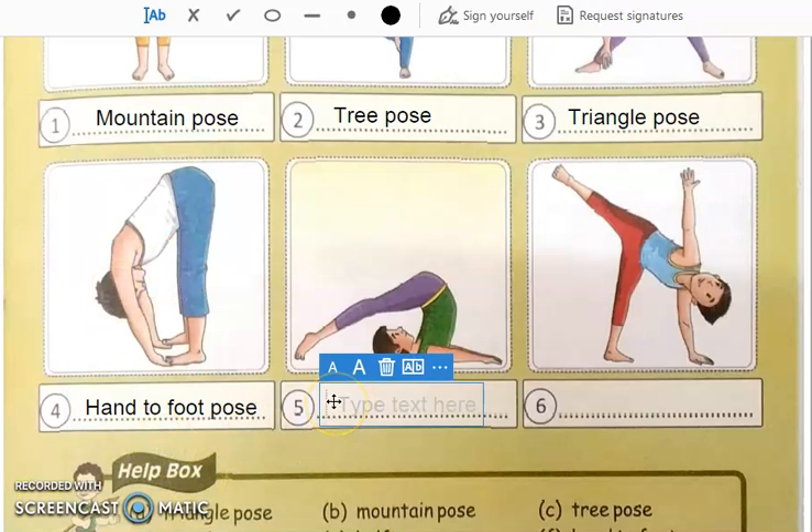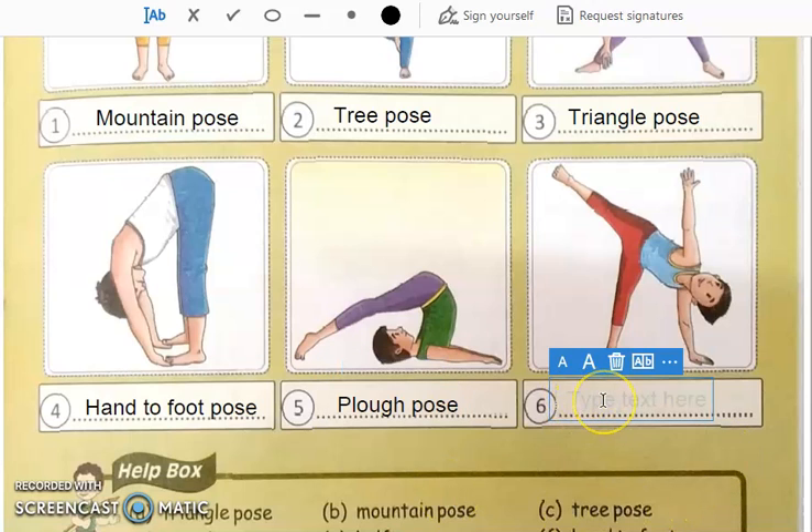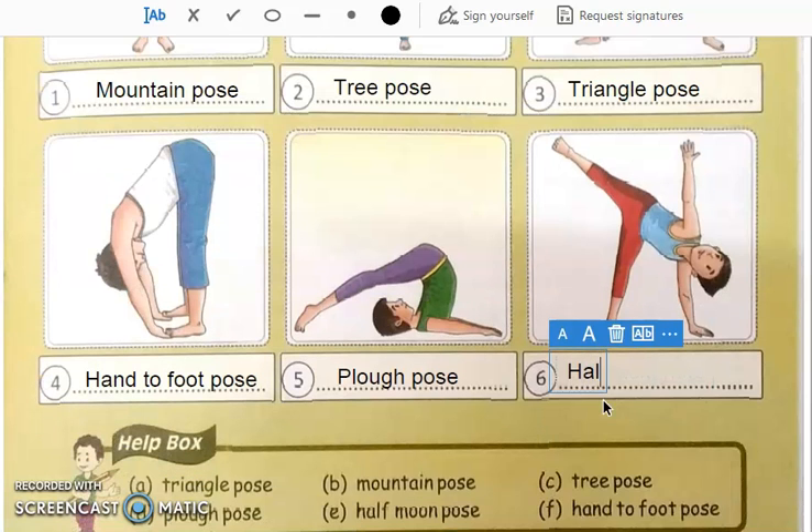Then see number 5 — this is the flow pose. Number 6 — this is the half moon pose.